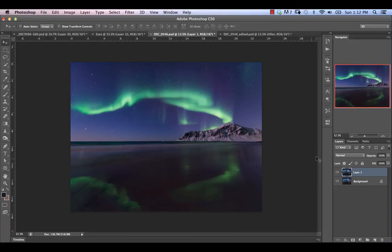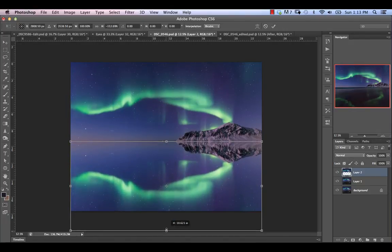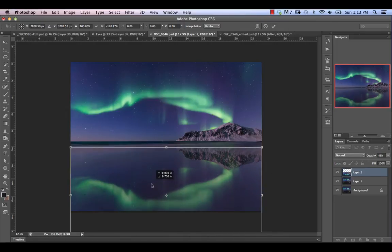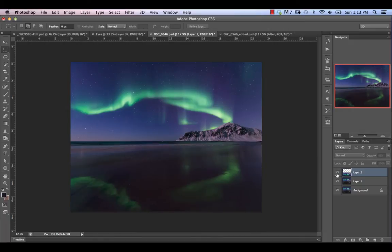Typically what people do with reflections is they'll take the rectangular selection tool, create a selection at the horizon line, hit Command-J to duplicate it, flip it over, drag it down with Command-T, and play around with the opacity. However, in this case I don't really want to do that, because what happens is we're taking away a lot of the water detail. Really all we want to reflect is just the brightest portion of the sky — the stuff that isn't really illuminated enough to reflect shouldn't be included. The water was also moving a bit, so we're really only after this bright portion.